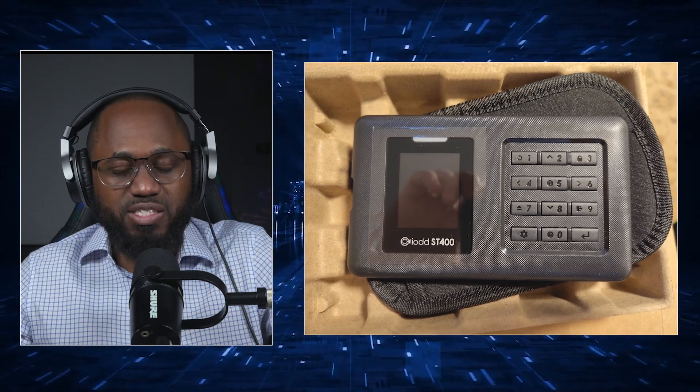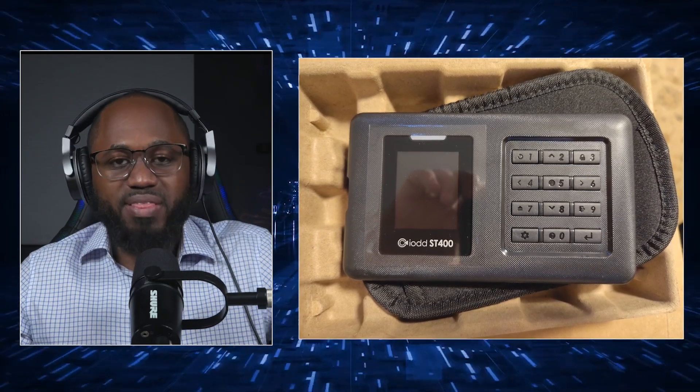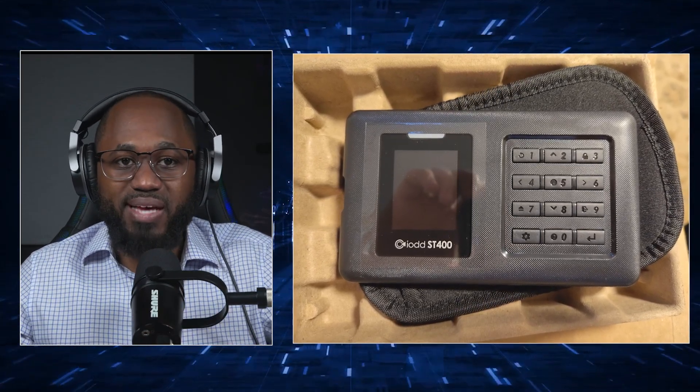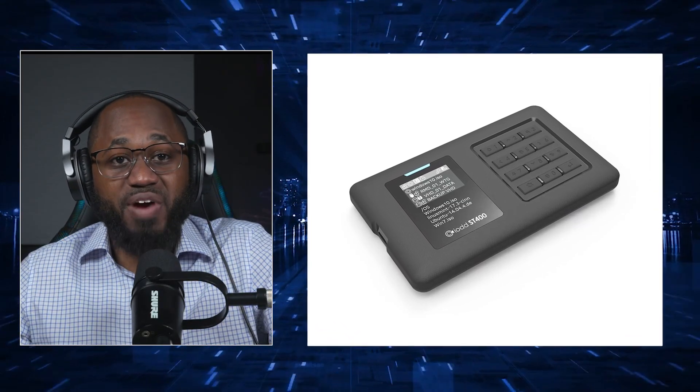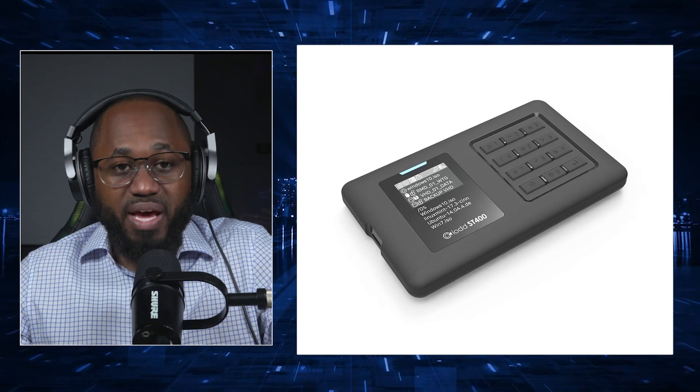It accepts 2.5-inch SATA SSDs or HDDs — 7mm or less in height — with an internal SATA 2 or SATA 3 interface and external USB Type-C Gen 1, for USB 3.1 max at 5 Gbps.